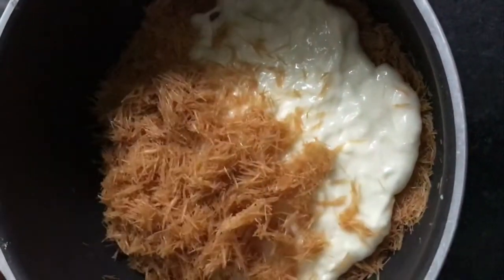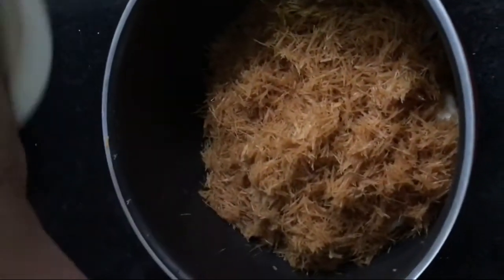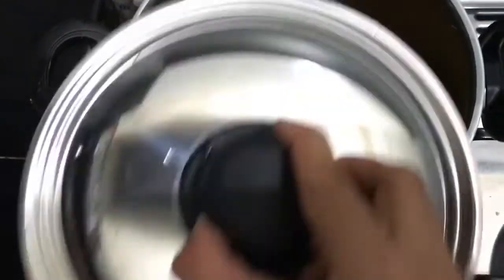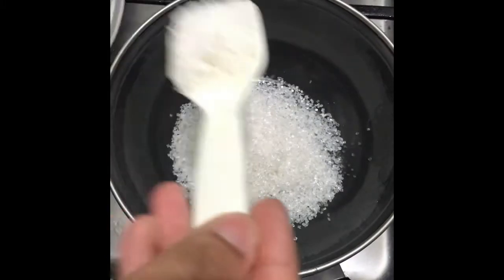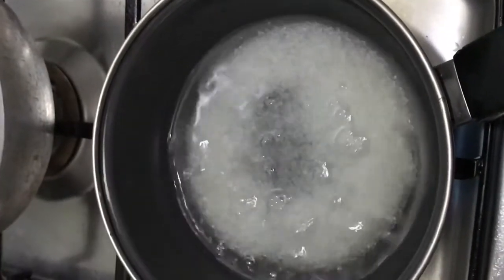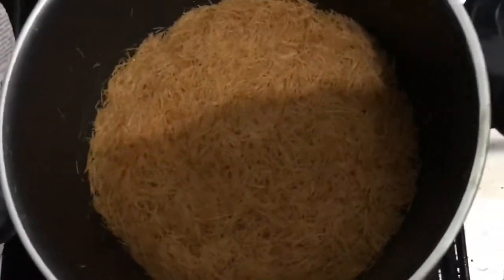I will cover it and cook it for 20 minutes. I will add sugar to a pan and add 1 glass of water to make the sugar syrup. It will melt and be ready in about 20 minutes.